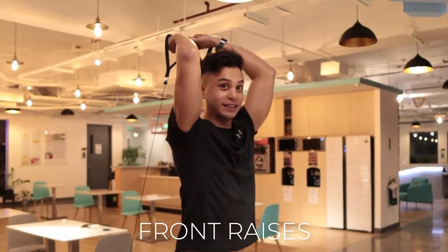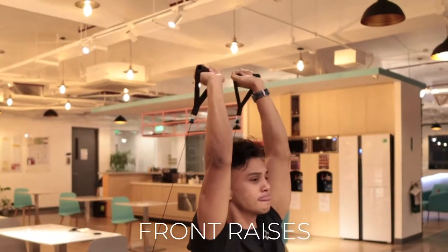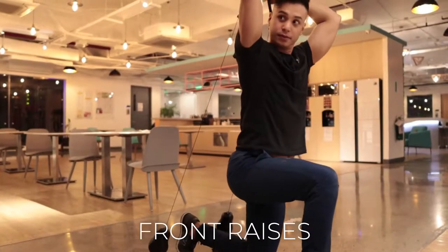Next is chest extensions. It's pretty tight so I'm just going to go down into position. You can also do this seated if you want, or in a half-kneeling position if you want to feel more stable.